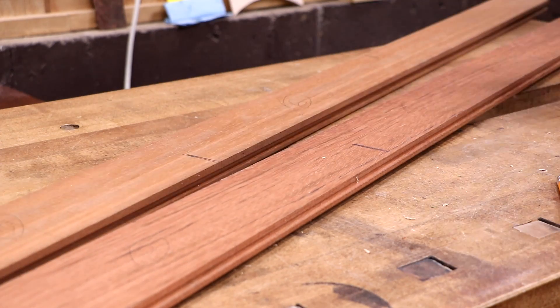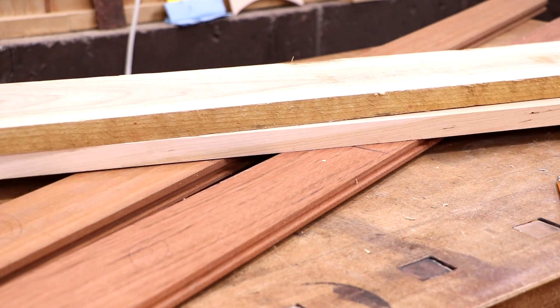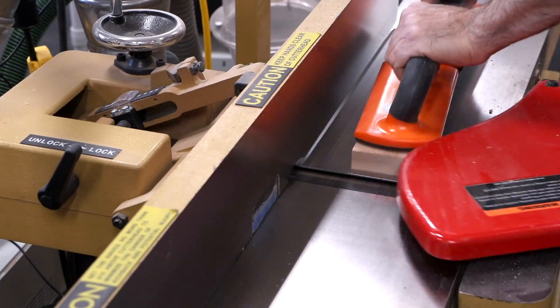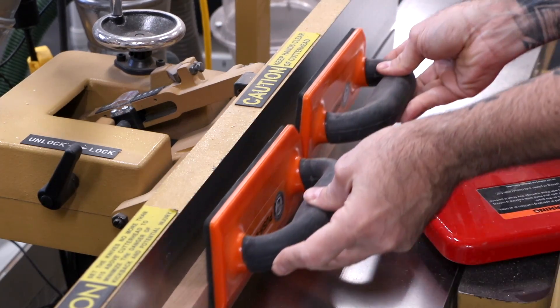My neighbor was kind enough to share some of his leftover Brazilian cherry flooring boards with me. So I'll use those along with some American cherry for contrast for the knife block ribs. Now I'll mill everything flat and square.